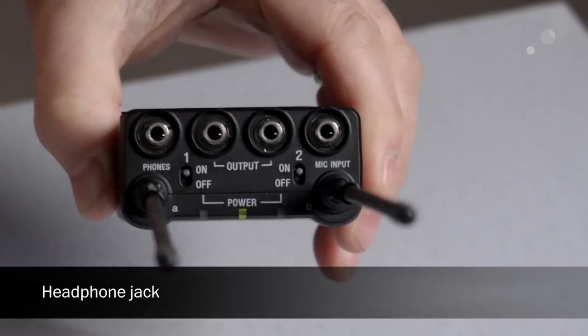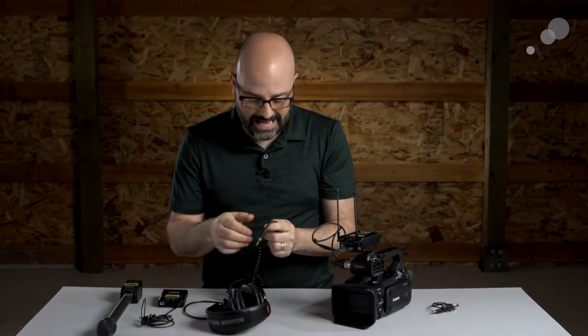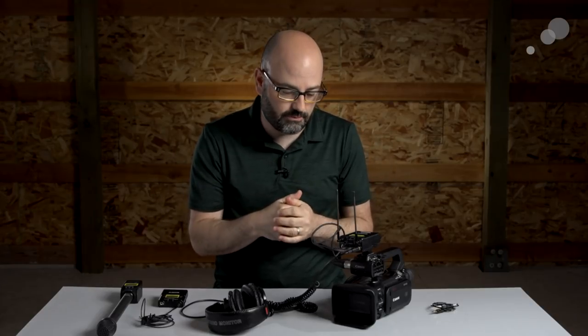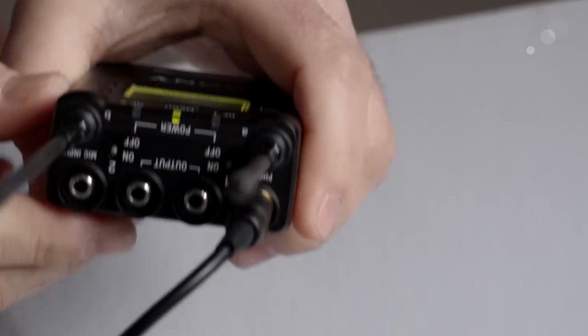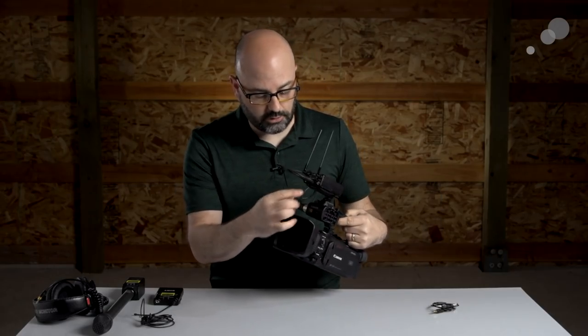There's also a headphone jack here, so if you're using a smaller camera system that doesn't have one, you can still monitor your audio. It's not ideal because you want to be monitoring what's coming into the camera, but it gives you the ability to monitor the audio coming out of the receiver. Those are the basic connectors on the dual-channel receiver.